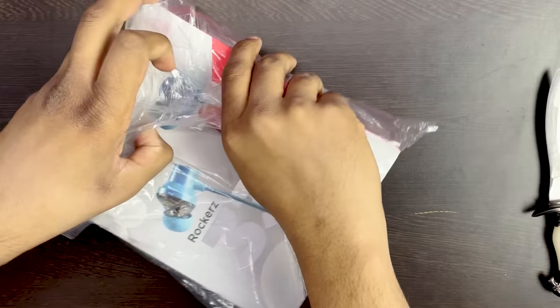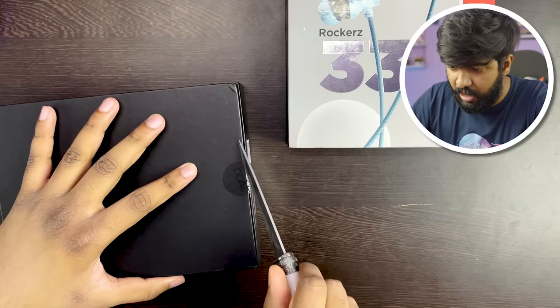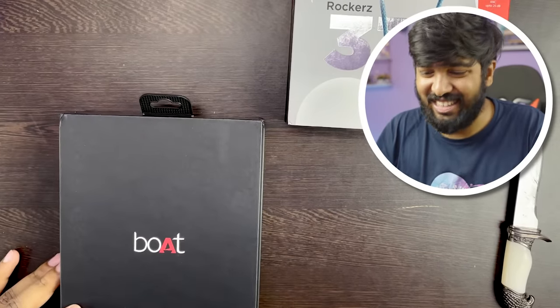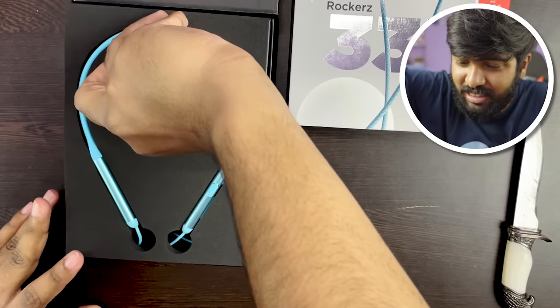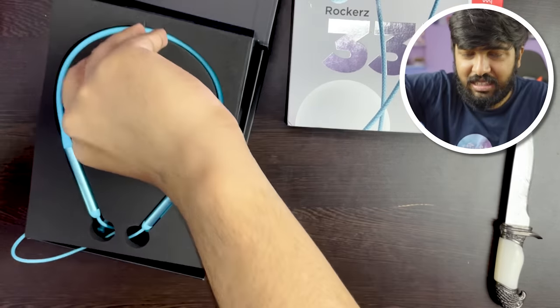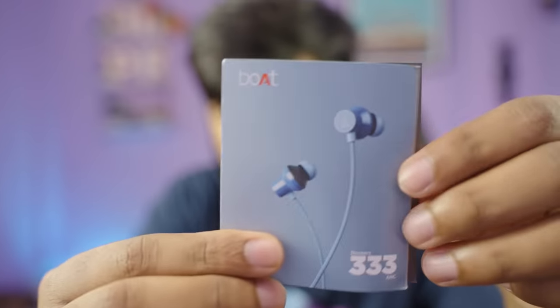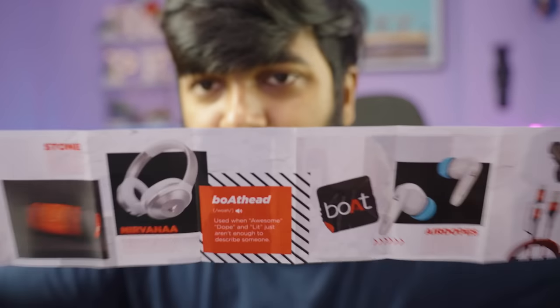You can buy the Boat Rockers. The box seal is cut — oh my god, the packaging is premium! The color experience is the best. Inside the box you get a Boat head sticker, extra ear tips, a Type-C Boat cable for charging, the Rockers manual, and a list of Boat products.